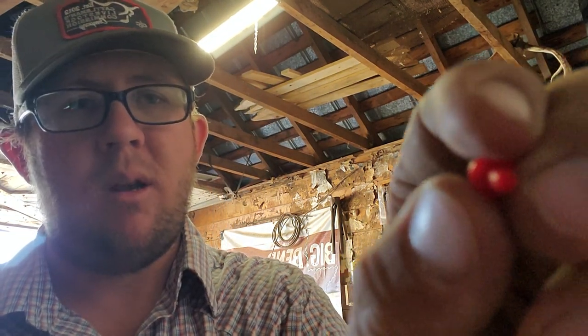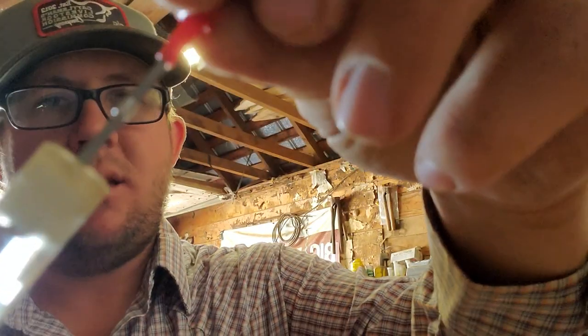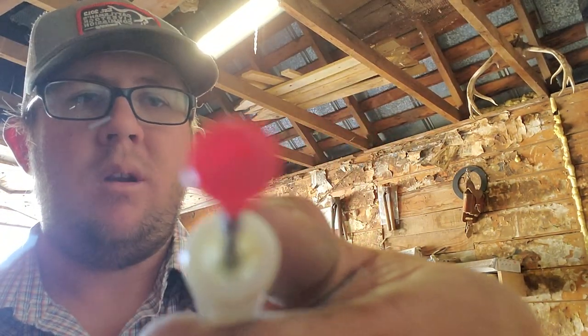You take this little red cap that is provided and just slide it onto the needle — you don't want it to puncture all the way through. Those caps stay on the needle and keep your medicine from falling out.